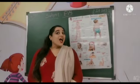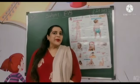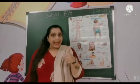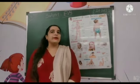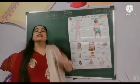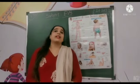Hello kids, how are you all? I hope you all are fine and safe at home. Which subject is this? This is EVS subject.